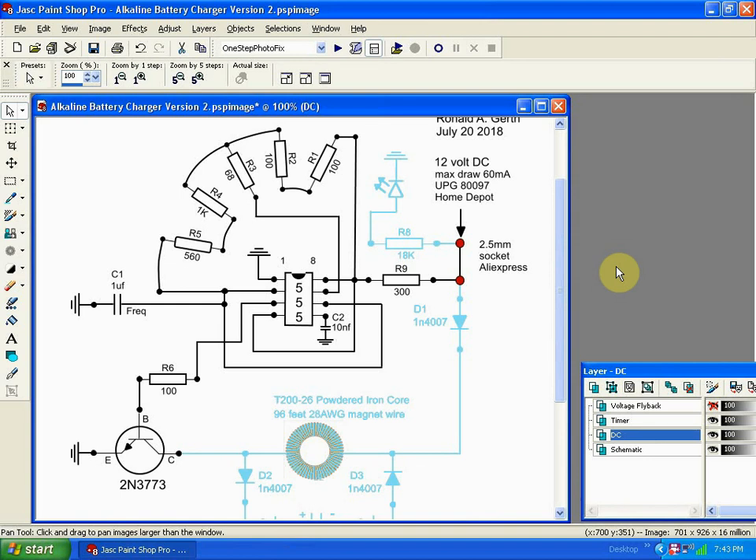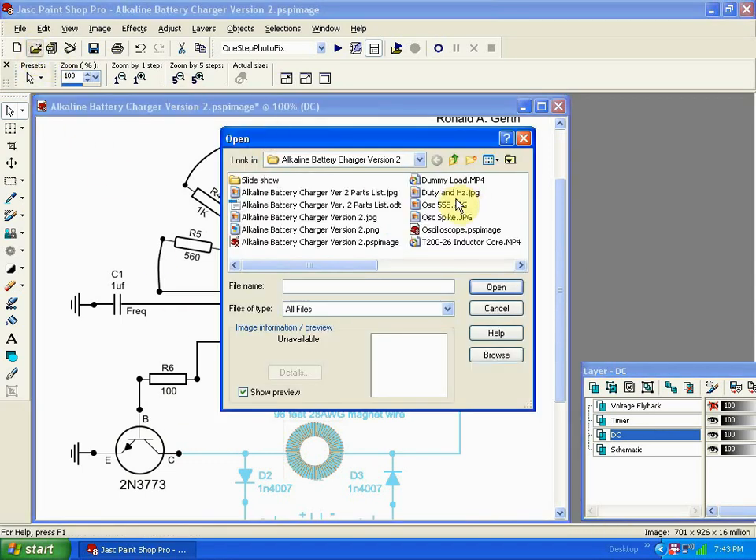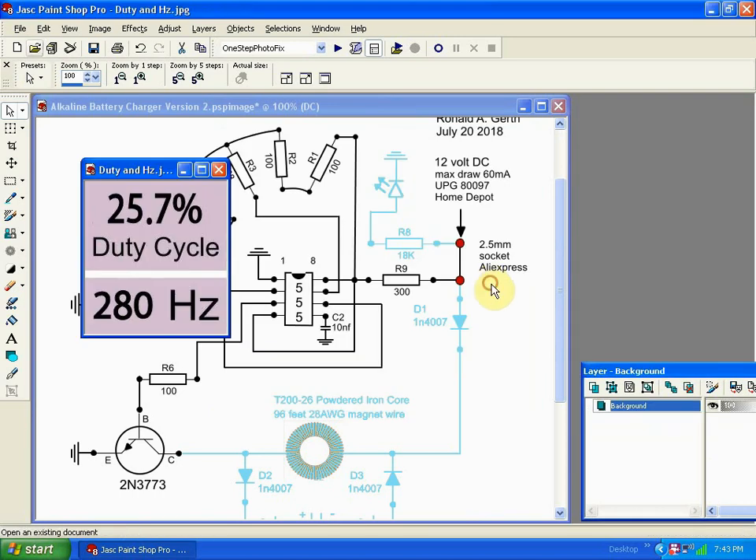I've isolated just the timer section of the circuit, and its purpose is to turn this transistor on and off. The duty cycle of the timer is 25.7 percent — if you round that back to 25, it means the circuit is on for one measure of time and off for three. It's operating at 280 hertz.